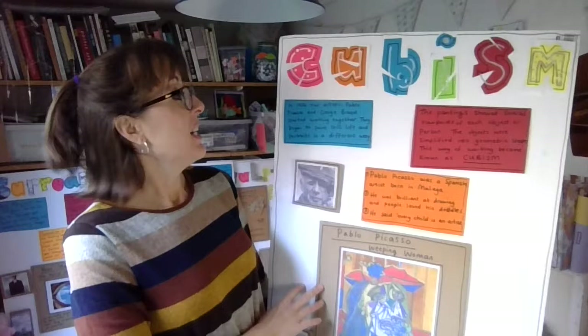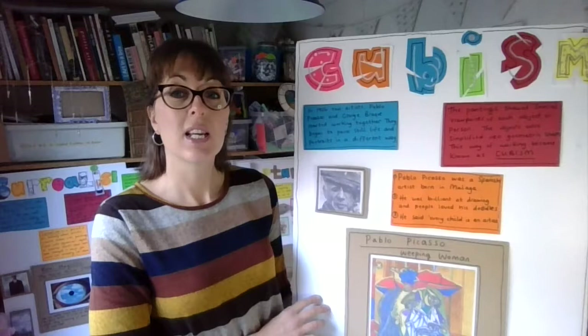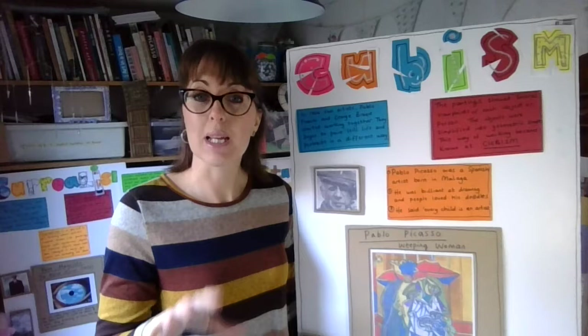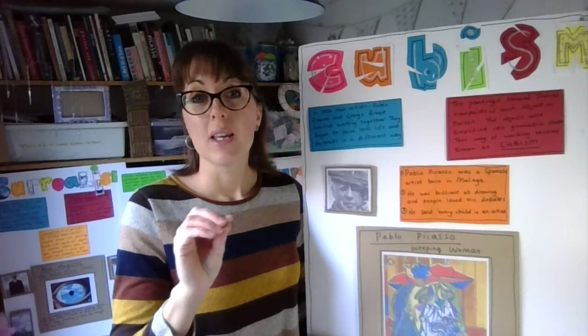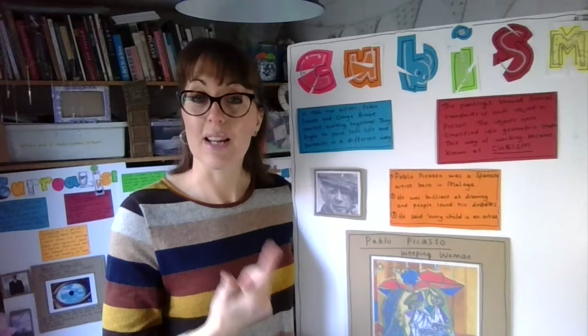So first things first — Cubism. Anybody got any ideas what Cubism is? In 1906, two artists, Pablo Picasso and George Braque, started working together and they began to paint still life and portraits in a different way. Still life is where you kind of set up an observation — artists would perhaps put a fruit bowl or some fruit and maybe some bottles or jars on a table, and then basically they would draw what they see. And the same with portraits — you're looking to do a picture of exactly how somebody looks.